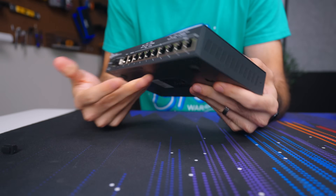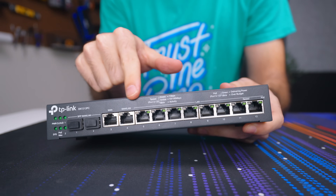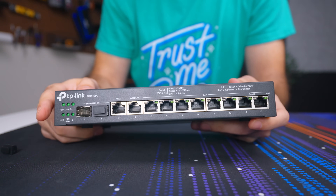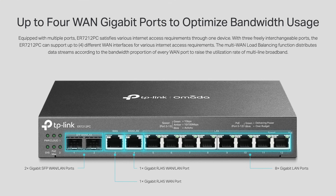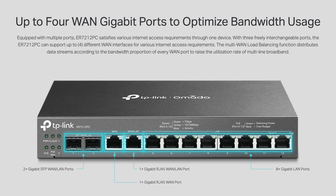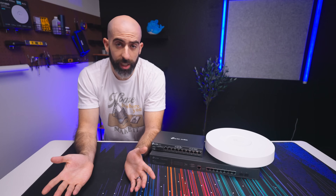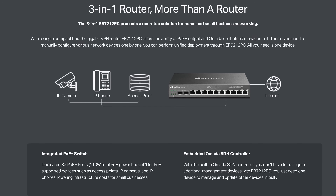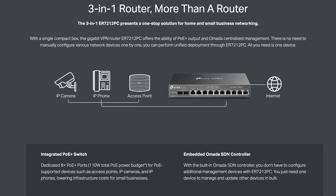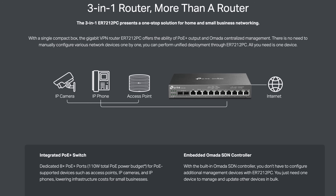This single device replaces most of the short stack. It's got 10 one-gig RJ45 ports, two SFP ports — both of which are WAN/LAN combo ports — one of the RJ45s is a WAN/LAN combo, and one is dedicated WAN. So you could essentially hook up four WANs to this device. The other eight RJ45 ports are PoE+ enabled with 110 watts of power for all your PoE devices.